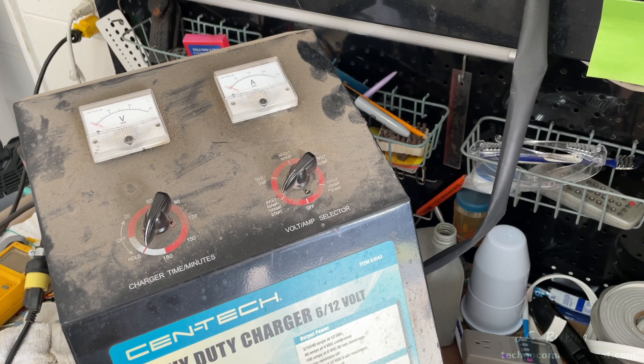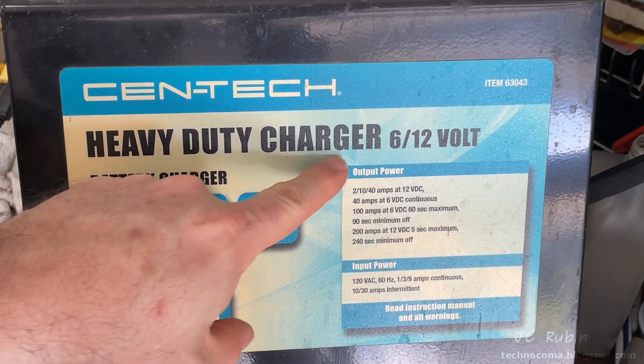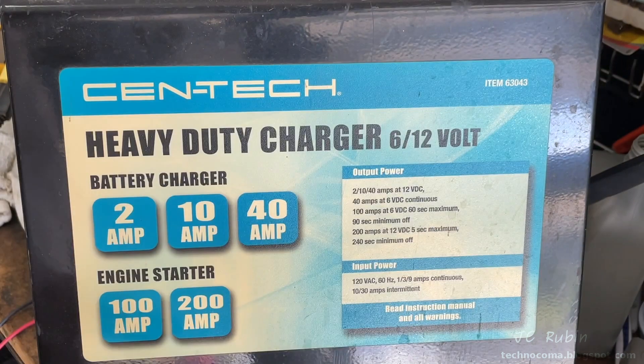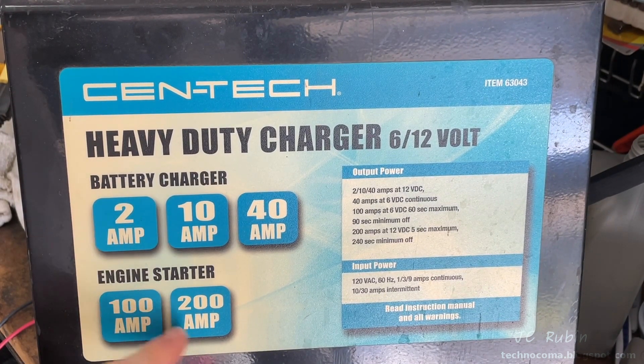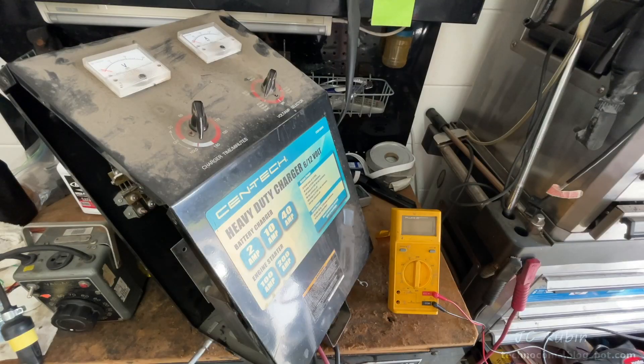Going over this unit specifically: this is a Centech heavy-duty charger, six and twelve volt, item number 63043, charging between two and forty amps. It also starts engines between 100 and 200 amps, so it packs a punch — especially if you're sticking your hands in there. Don't be sticking your hands in there when this thing's powered up.